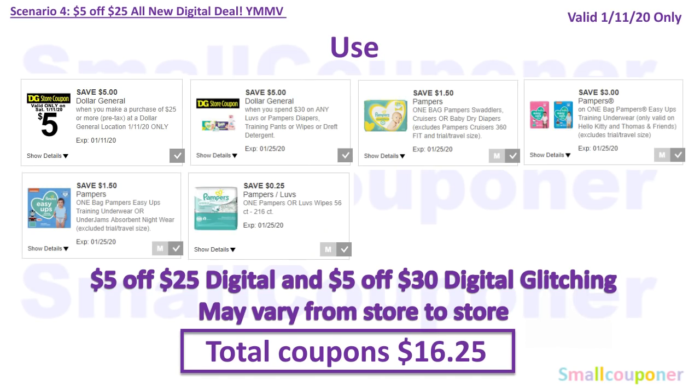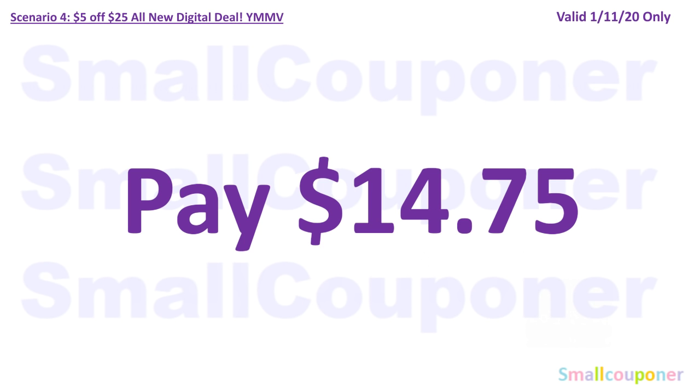You will use the $5 off $25 for Saturday, January 11th, and the $5 off $30 Luvs/Pampers/Dreft digital, $1.50 off Pampers, $3 off Pampers Easy Ups, $1.50 off Pampers Easy Ups (these two were attaching to the Thomas and Friends shown in the previous screen), and $0.25 off Pampers Wipes. Total coupons come to $16.25. Your mileage may vary because the $5 off $25 and $5 off $30 digital are glitching and coming off together — it may not come off at every store. You'll pay $14.75.